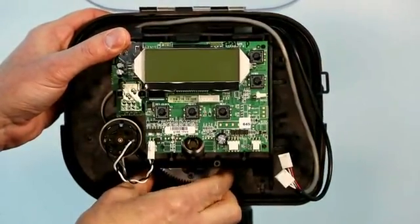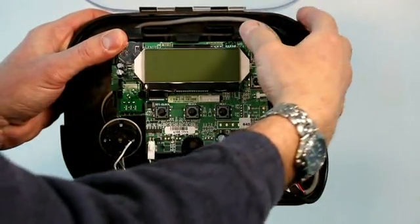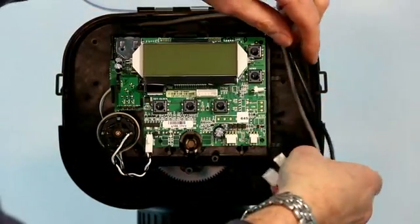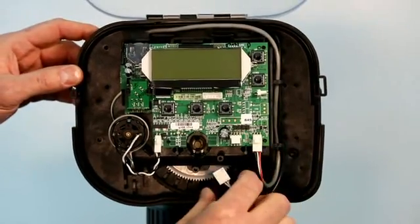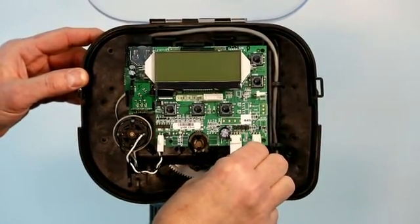If the drive bracket doesn't want to snap back in place, wiggle the white gear to align the teeth with the drive bracket, then snap it back in place. Put your wires back in place, reinstall your meter cable and your power cable. When you do this, the system is going to reboot and self-home.